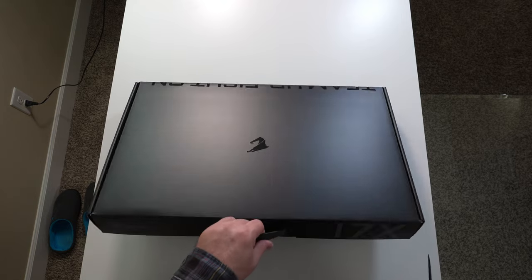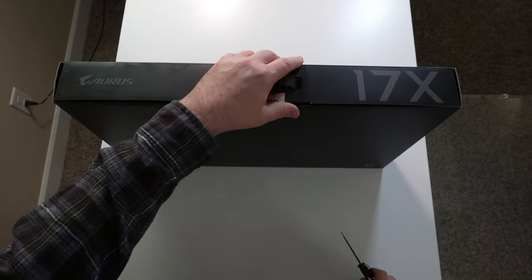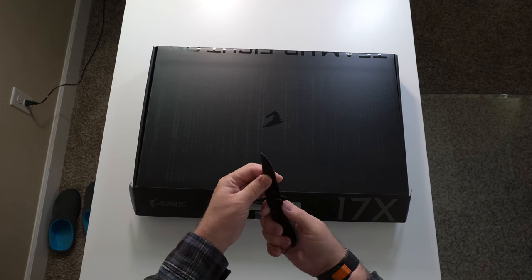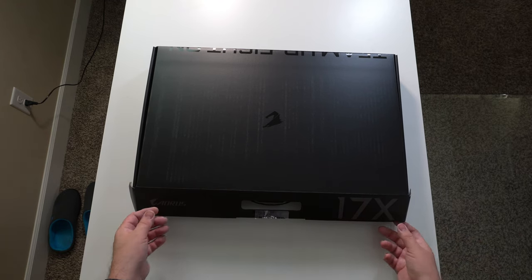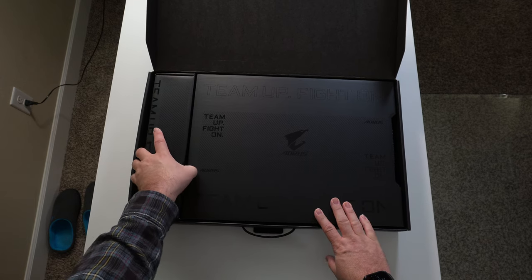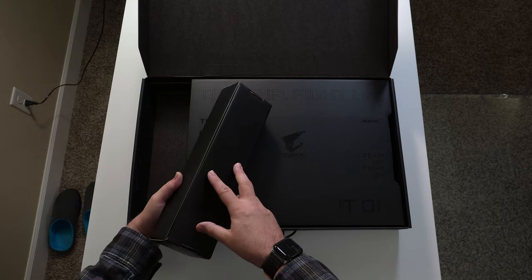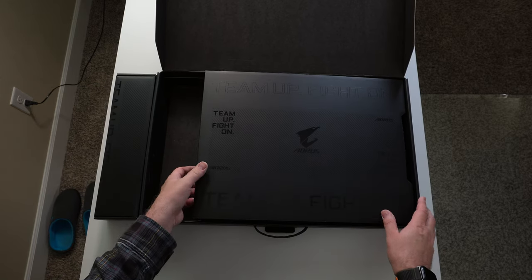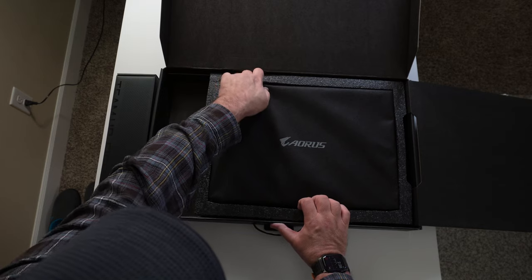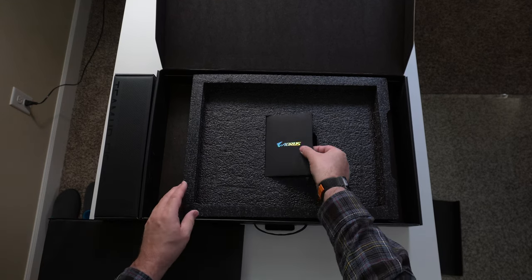We're going to go ahead and unbox this laptop. Getting through the security seal here and opening it up. Looks like this is the power brick. It comes right up like that — a very different way to do it. They got a little fancy with the boxing there.